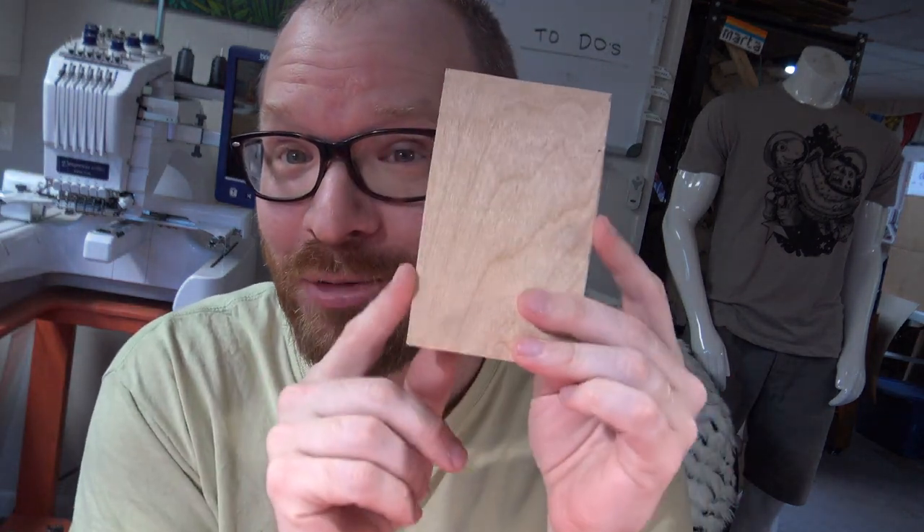Hey, welcome back. Once again, I'm Chris Noosh, and I just finished up a bunch of projects. Exciting times — I get to film myself working on starting a new project.